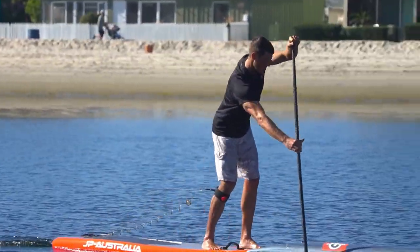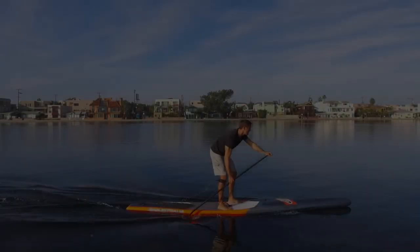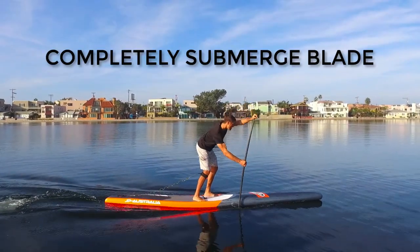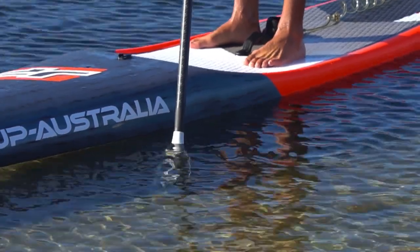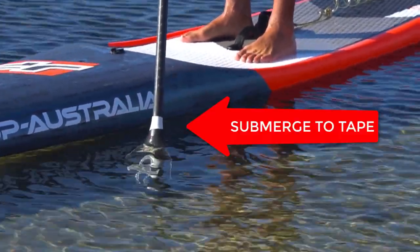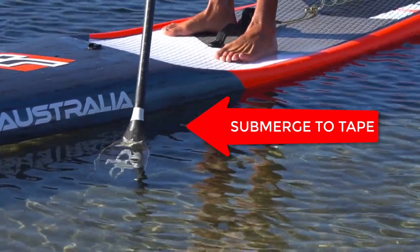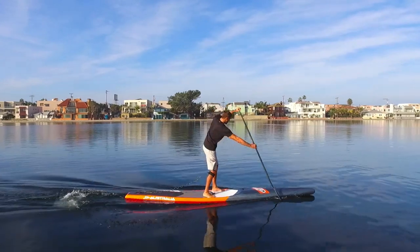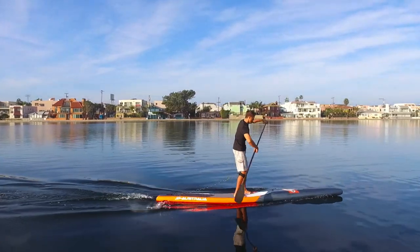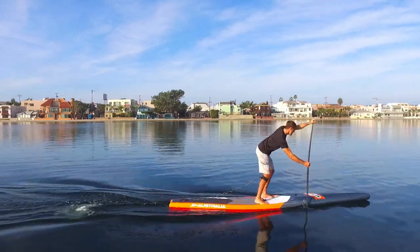While you don't want to be putting the blade so far in the water that it's a foot up your shaft, you do want to make sure the blade is completely submerged. Another good drill is to mark the top of your paddle blade with tape and make sure you're getting the blade completely in the water to that tape each stroke. It may be hard to see when you're actually paddling, but you can have a friend film you and it will be a clear indicator if you're getting that blade completely submerged.